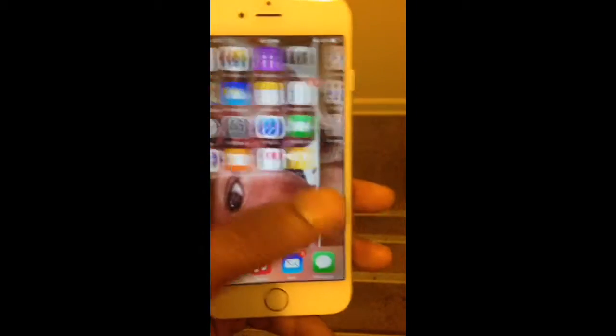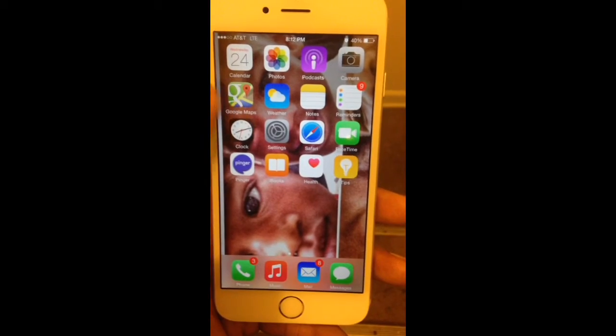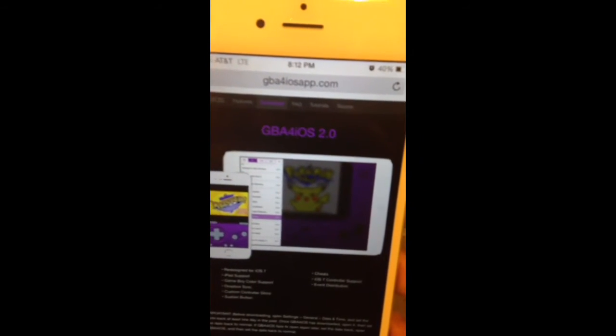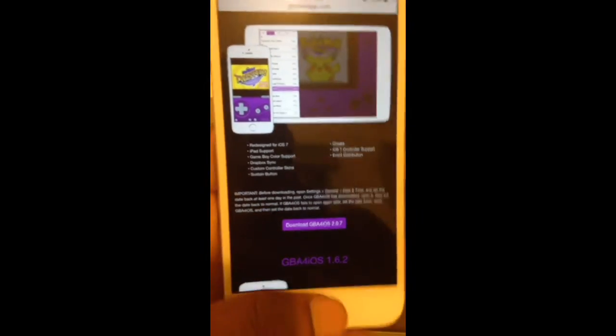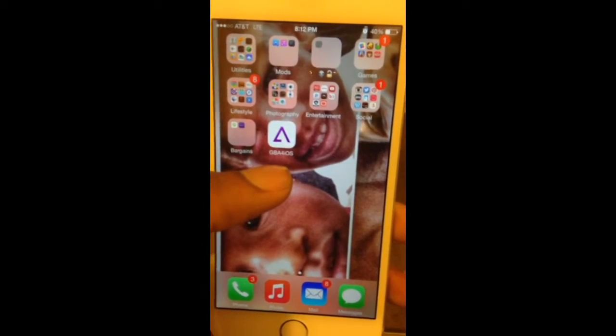What you want to do is first go into your Settings and change your year back to 2012. After you do that, navigate to GBA4ISOapp.com. Now they have two different ones on there — an iPad version and an iPhone version. What you want to do is get this one right here, the 2.07. Click on that and it's going to give you this icon on your springboard.